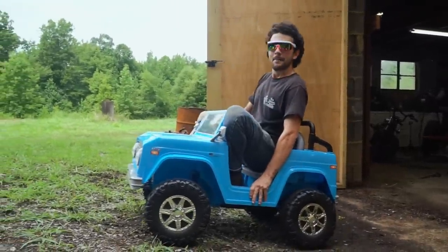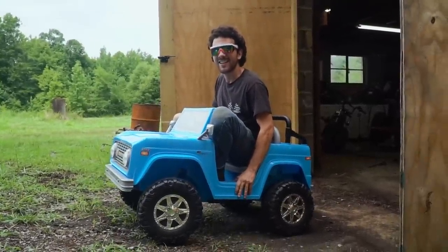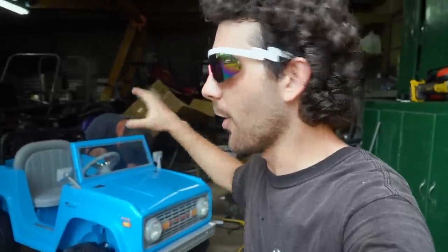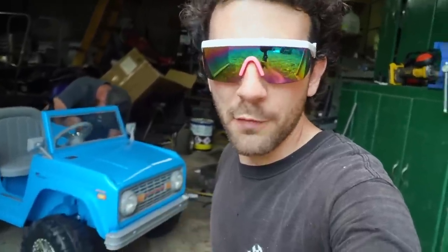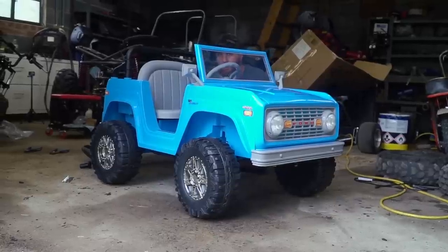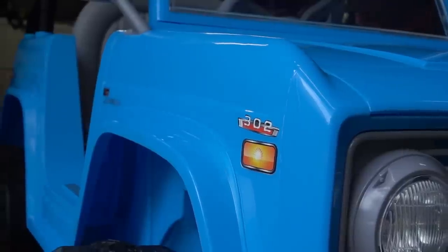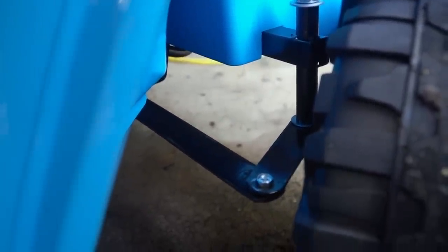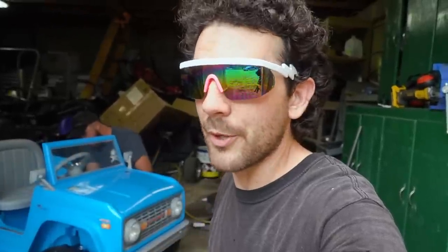Let's do a car battery swap and solid rear axle before we completely take apart this Power Wheels and build a tube frame for it. We're going to try to overvolt it — it's a 6-volt system and Kevin's going to rig up a 12-volt car battery to see if we can get some more power out of this thing. We're also going to make it a live axle and see if we can do some off-roading before we get into the actual build.